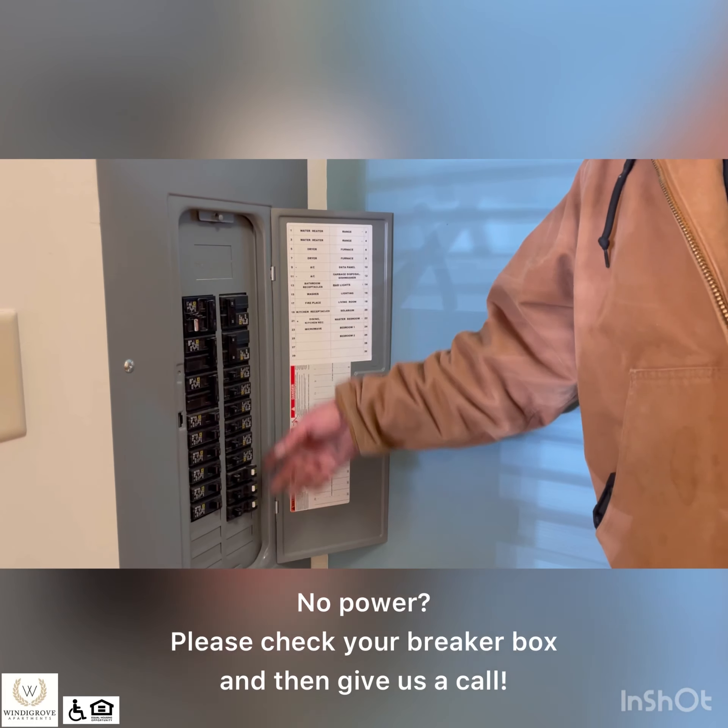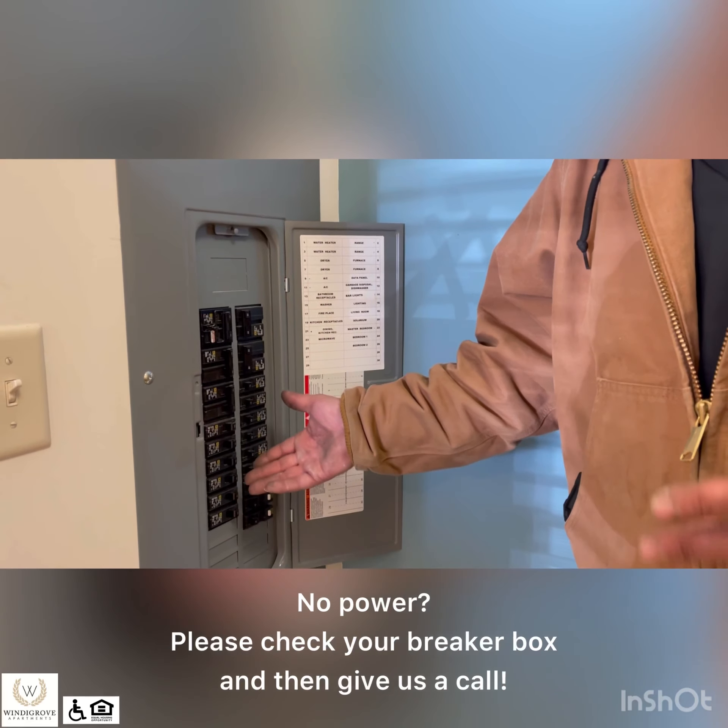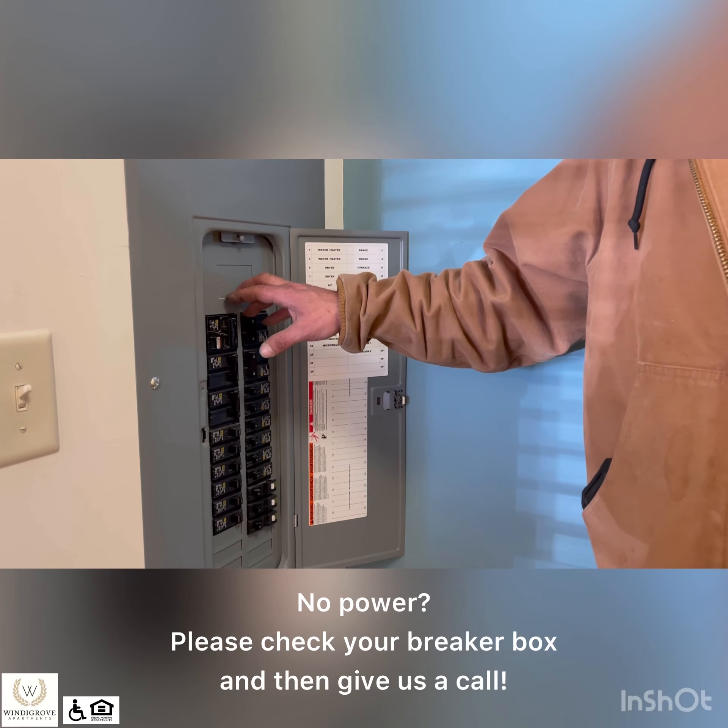Other than that, everything else is clearly marked. If you need to cut anything off or you notice that you don't have power on anything, you can always come and check your breaker box before you call us. Now we are into the kitchen.